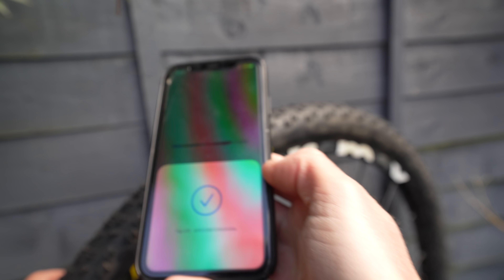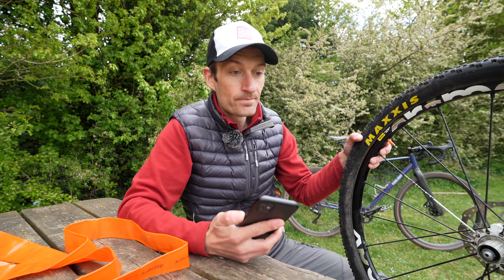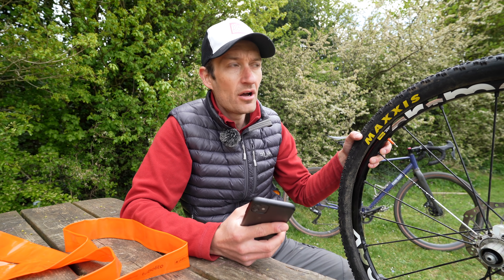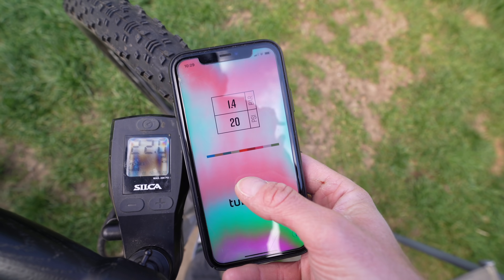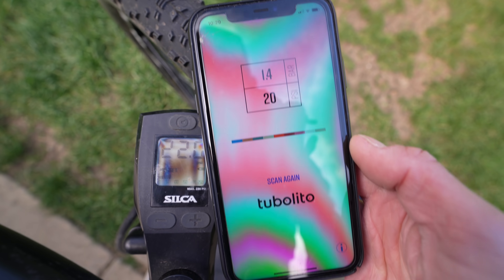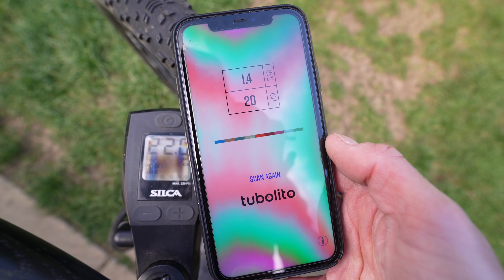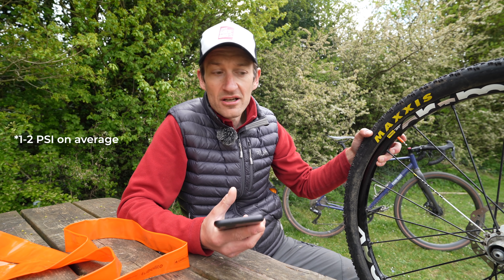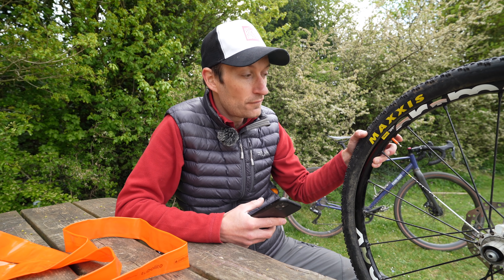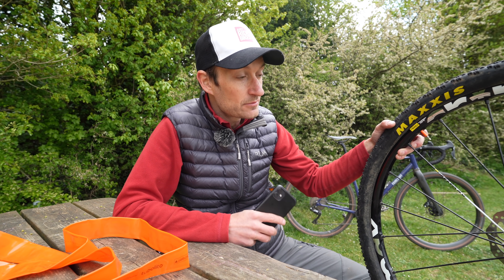I've been trying it all morning, using a Silka digital track pump to test the accuracy. When I first started and hit scan, it was under-reading compared to that track pump by about four or five PSI. Then after the fourth or fifth scan it seemed to update, and from then onwards it gave me accurate and consistent readings — about one PSI below the Silka track pump, probably within the margins of error quoted by the company, but consistent throughout my testing.